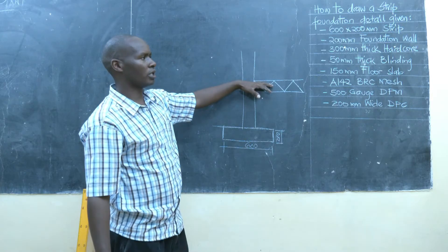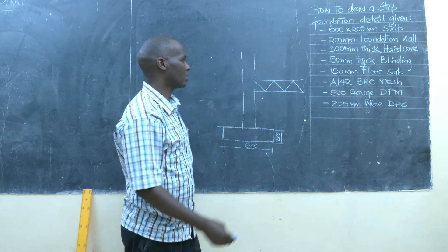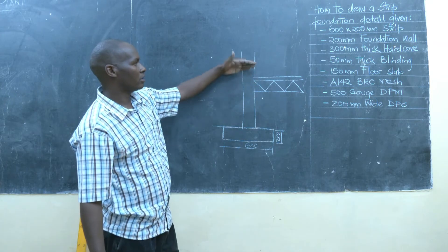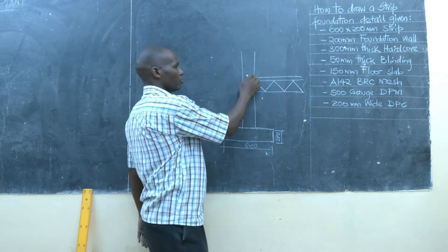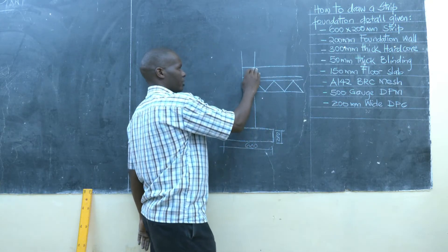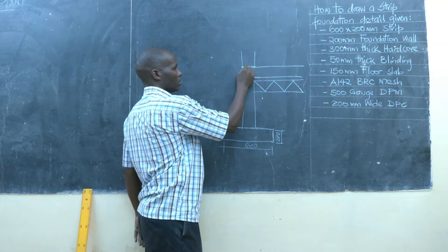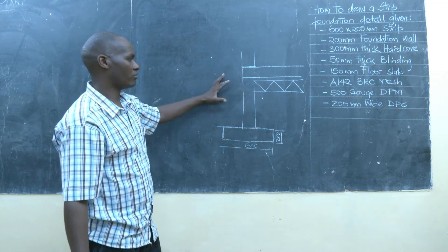Then, directly after the hardcore, we usually do the blinding. We have been provided a blinding layer 50mm thick, so we measure 50mm from the hardcore to define our blinding. Then, finally, after the blinding, we have the floor slab — the frost slab — so we measure 150mm. The slab continues and covers the foundation wall, and after the slab we provide the DPC, that is the damp proof course, which is 200mm wide, equivalent to the given wall.